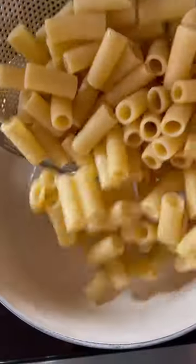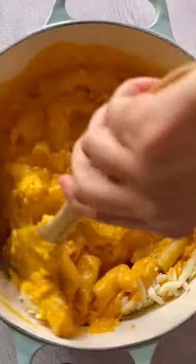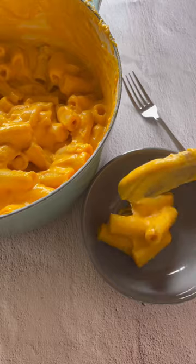Peel the skins off the garlic cloves and add everything into a blender with the reserved pasta water and cream cheese. Pour this luscious sauce over the pasta and mix, then add freshly grated parmesan, white cheddar, and mozzarella. Save this and follow for more.